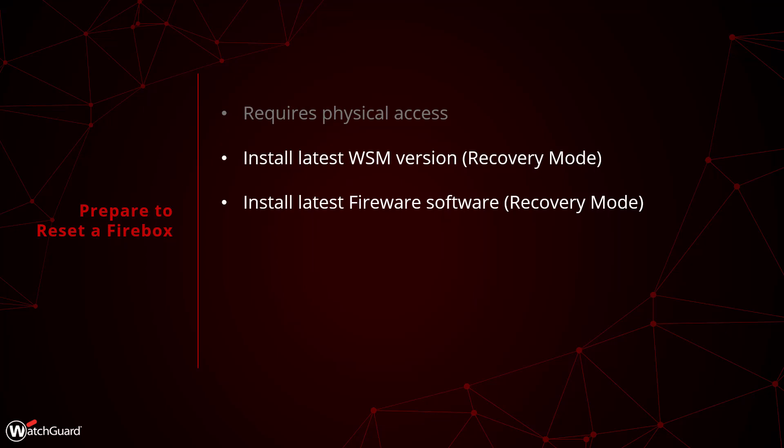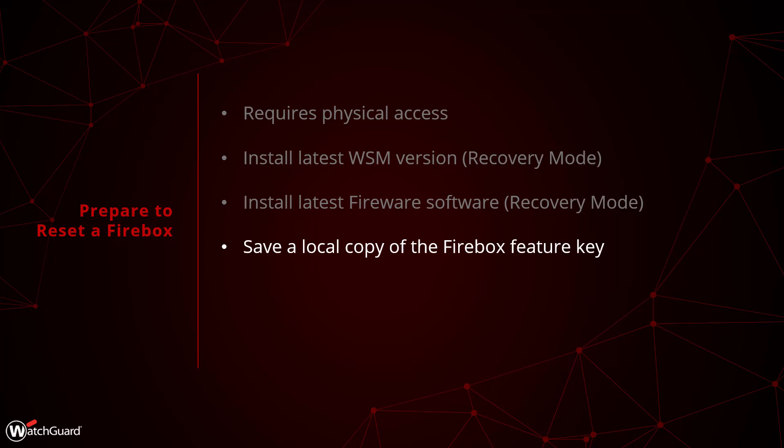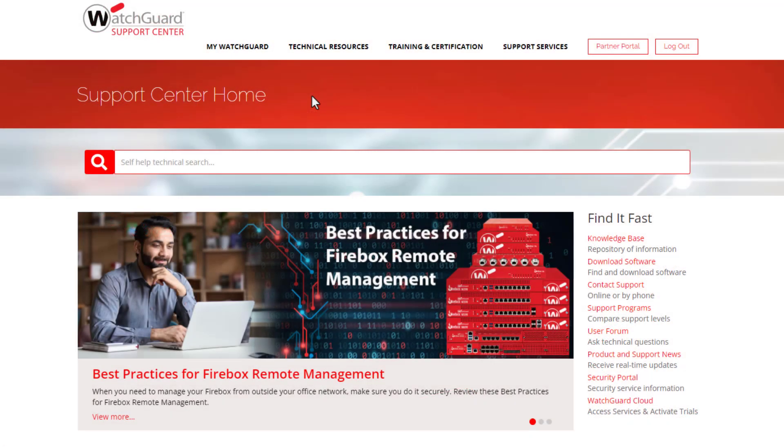You do not need to do this for a factory default. Next, you will want to have a copy of your Firebox Feature Key on hand to easily load it back into the Firebox after you complete the process. As a reminder, you can obtain this from WatchGuard.com.